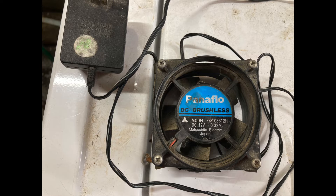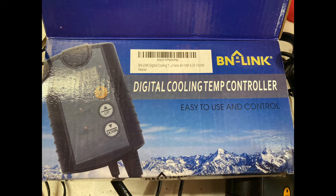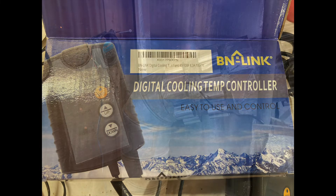I had this fan for 30 years — this computer fan thing, I've had it forever. I needed to do something with it, so I connected it to this digital cooling temperature controller that kicks on an outlet when a set temperature is reached. That part is brand new.